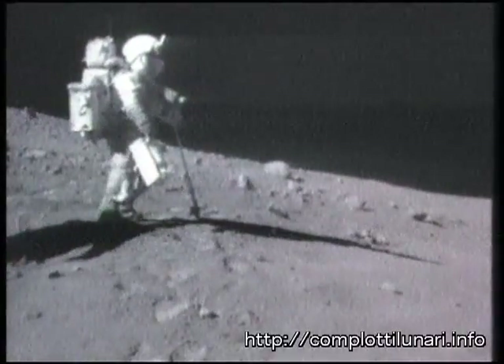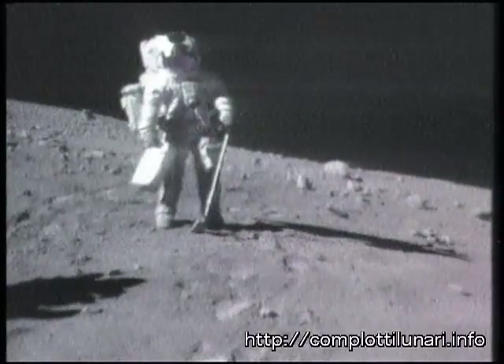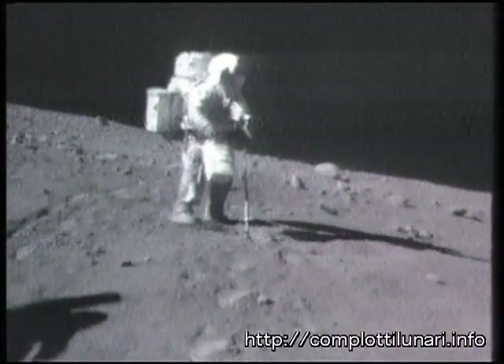I got to get one more view from up here, John. I got to take — I'll take the pen from right here. I'll go ahead and pack up, Charlie.